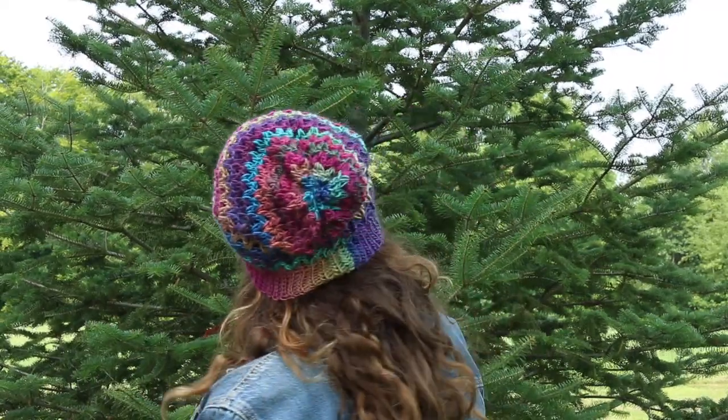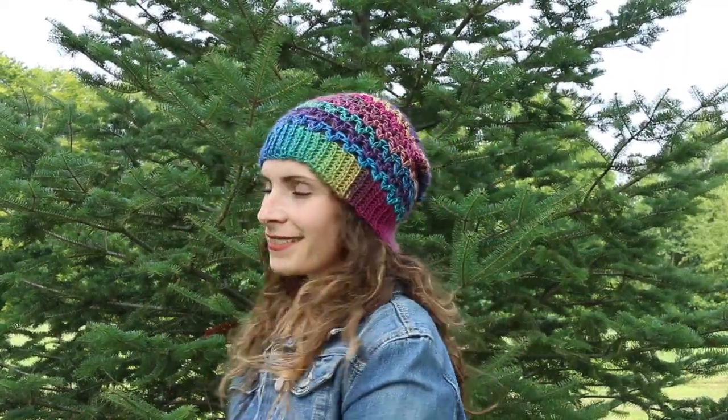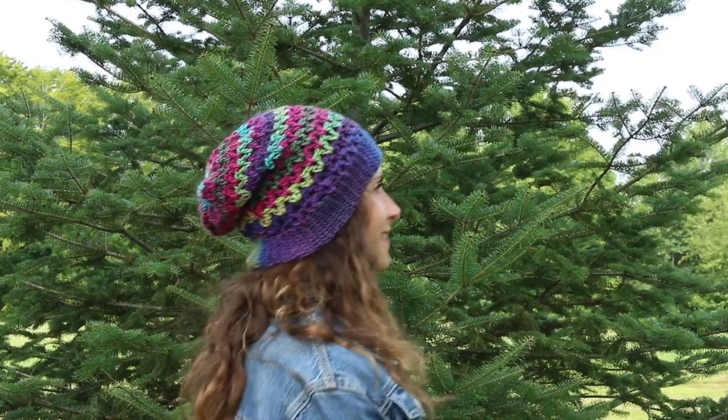In this tutorial I'm going to show you how I crochet this beautiful and simple hat. It works up very nicely and only uses some basic stitches.